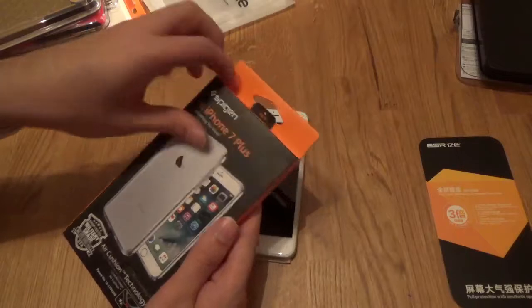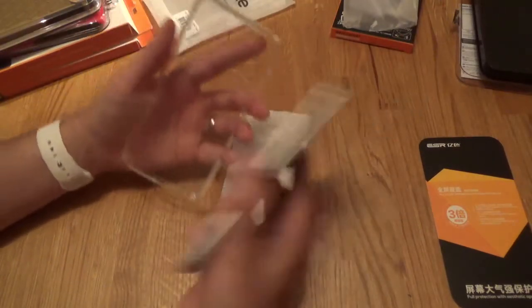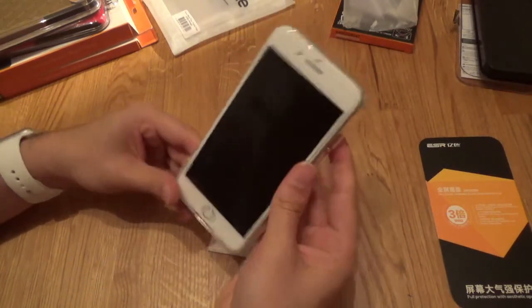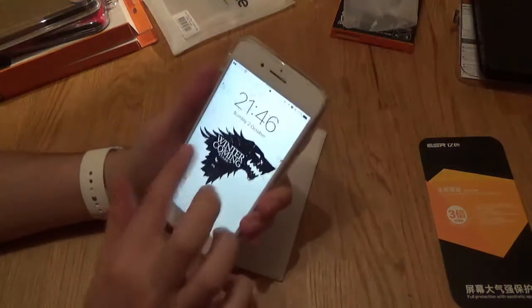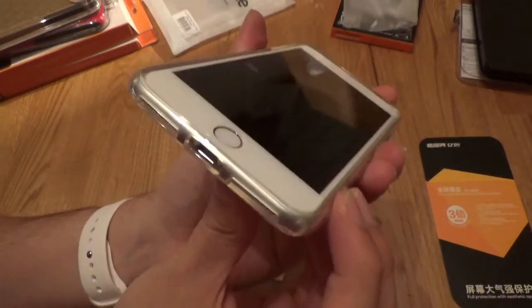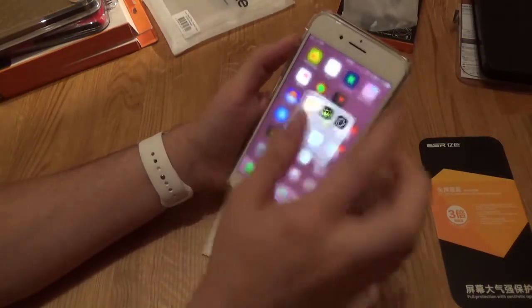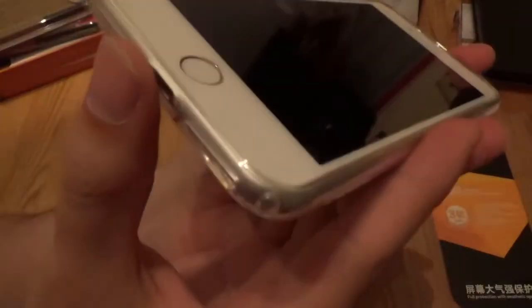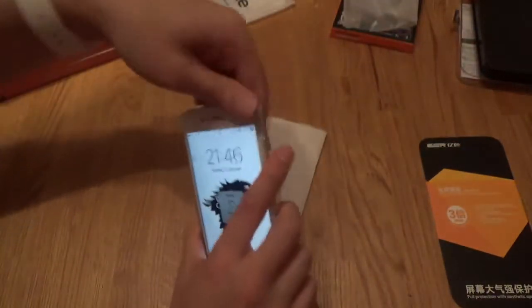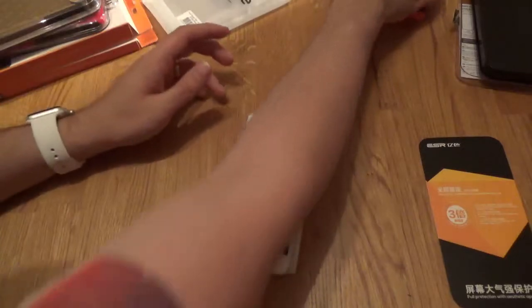Let's go with the Spigen iPhone 7 Plus Ultra Hybrid case. This one's a bit thicker than the AirSkin — gives a little bit more protection and also lips a little bit onto the screen. Let's see how this deals with the screen protector being on the phone. You've still got a reasonable lip on the screen with the case, but it's not affecting any usability and it's not peeling any of the corners. Beautiful — works well, I like it a lot. That's a win.